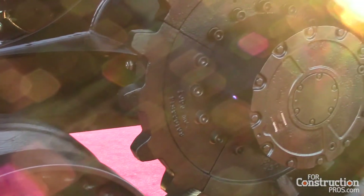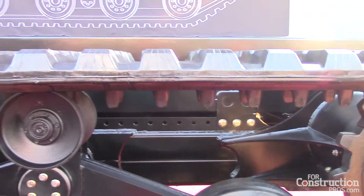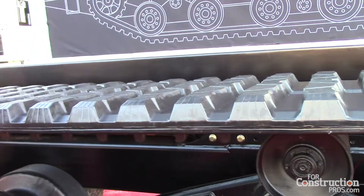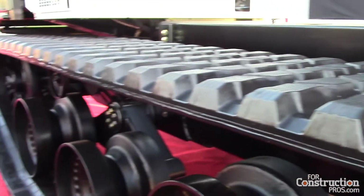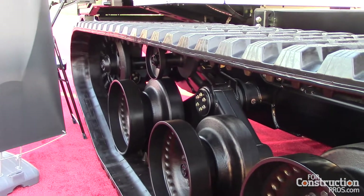The track itself is a proprietary design with many features. First, the pattern helps to achieve good traction in all directions — even sideways. You can see there's a zigzag pattern in the lugs of the track, which helps with sideways traction.